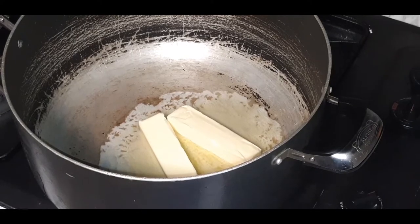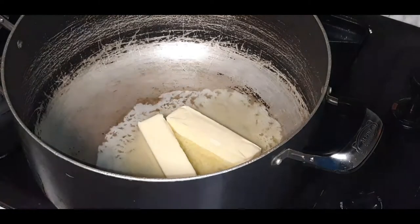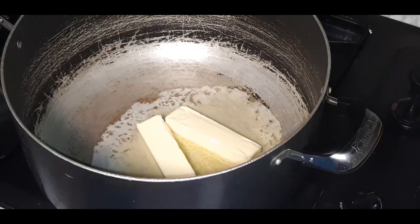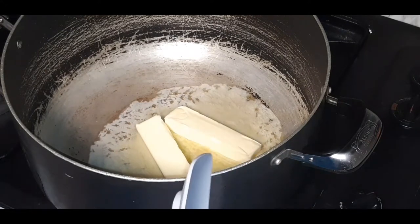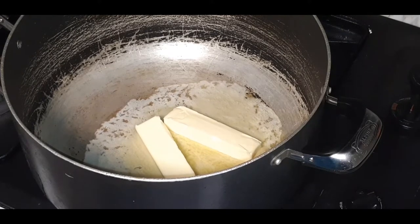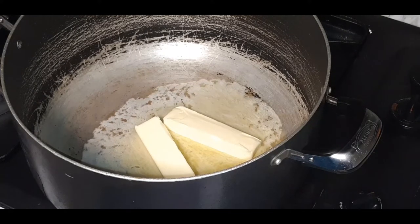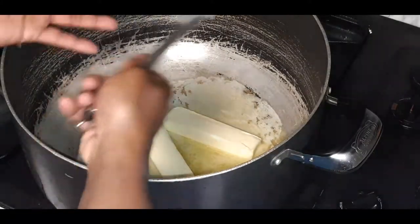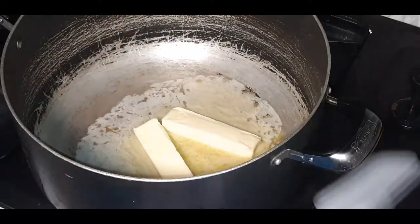What's going on, my YouTube fam? Hope everyone's doing well out there today. Let's make a big pot of chicken and shrimp alfredo. Let's get into it.